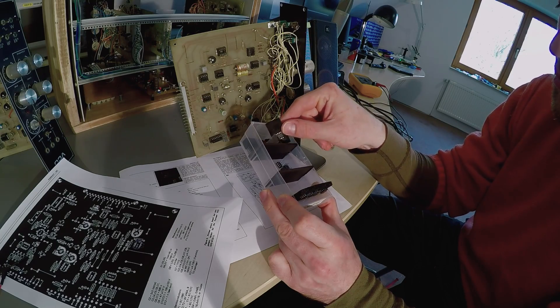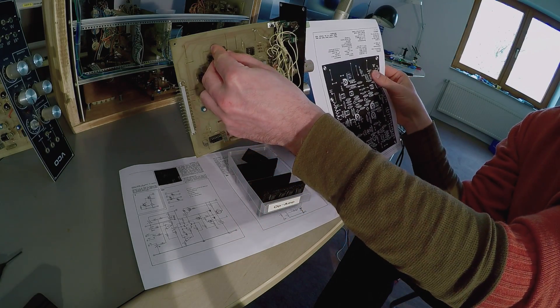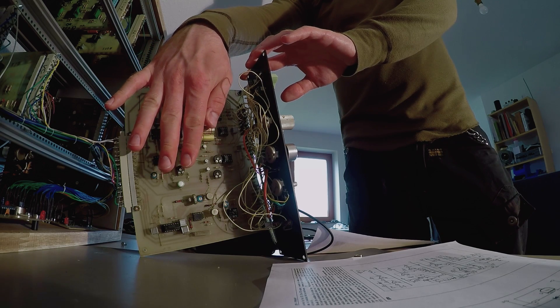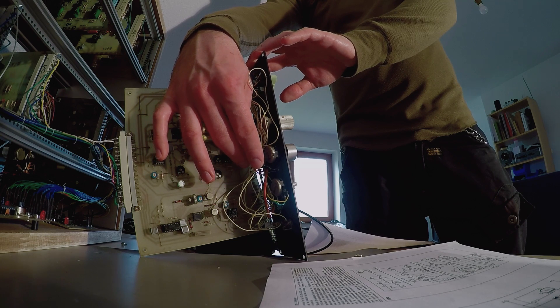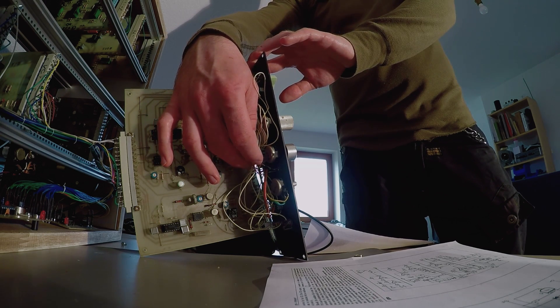Luckily, it was just a UA741 general-purpose op-amp, for which I have replacement parts. But it didn't solve the problem. Then I started recklessly feeling for other hot parts, until I came across a certain wire by pure chance, which ultimately turned out to be the origin of this problem.